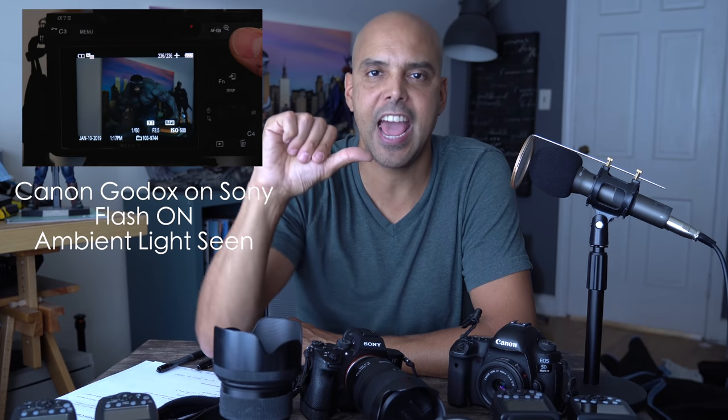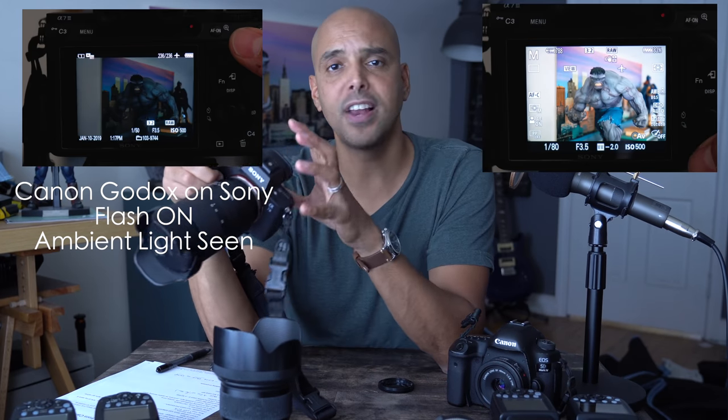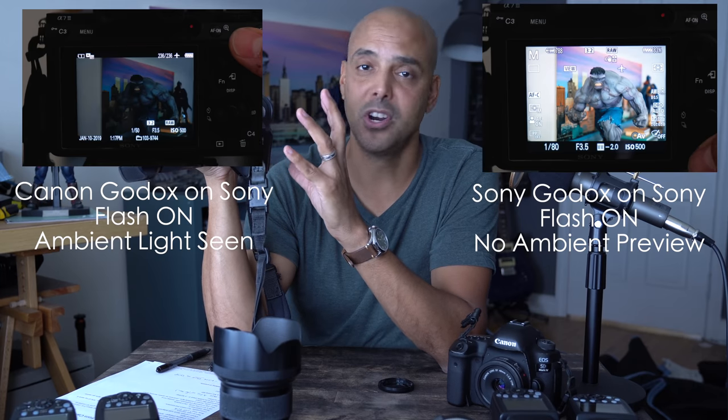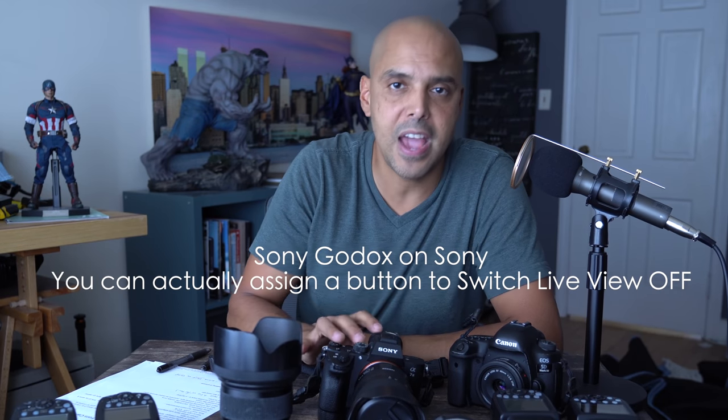Here's a little bonus pro tip. If you already have the Godox Flashpoint system and you have a Canon version Godox flash, I would say keep the Canon flash on top of your Sony body. Because when you turn on that Canon version flash, it doesn't change the live preview that you have. If you put a Sony flash on there, image preview automatically goes away and gives you a fake representation — it just turns the lights on. So I actually find that sometimes I use my Canon flashes on the Sony if I want to keep the ambient in view when the room is bright enough.